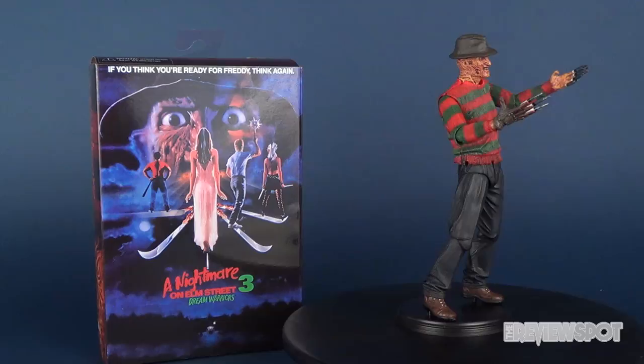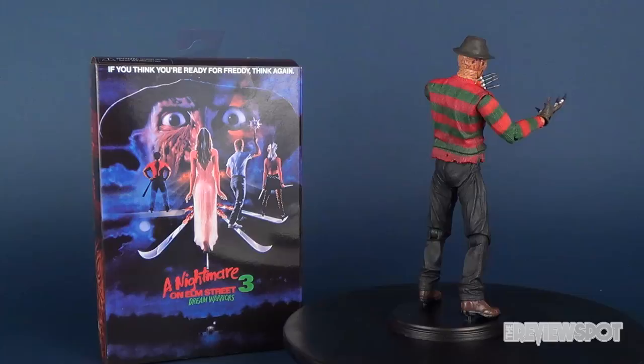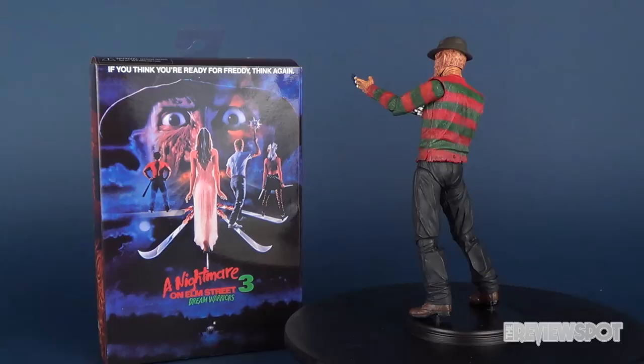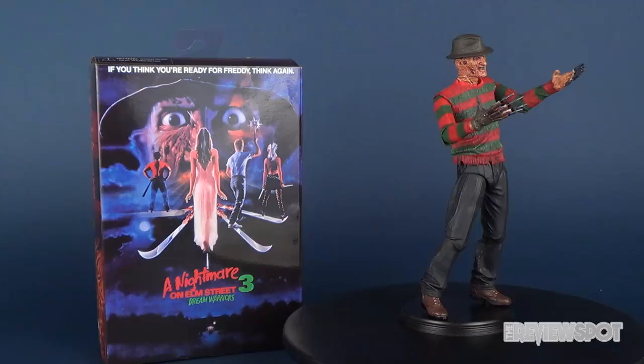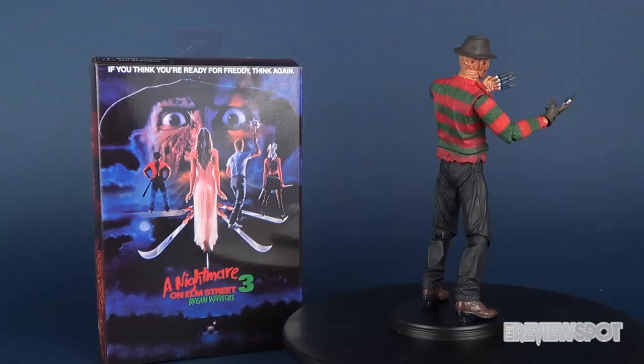Can't wait for the Ultimate Nightmare on Elm Street Part 2: Freddy's Revenge Freddy, which should be released before the end of this year — I'll definitely do a review of him. Today we were having a look at the NECA Toys Nightmare on Elm Street Part 3: Dream Warriors Ultimate Freddy Krueger. If you subscribe to this channel and want to check out more Freddy Krueger videos, I've got a Nightmare on Elm Street playlist dedicated solely for Freddy. As always, thanks for watching — I'll see you next time.